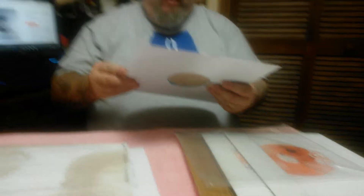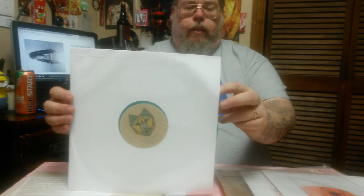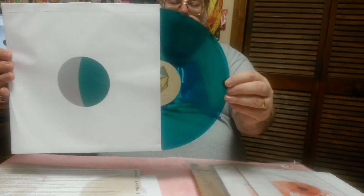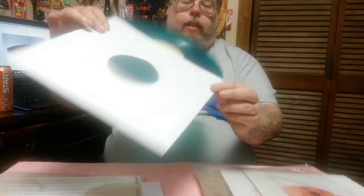It also came with their vinyl. You pull it out, and it's on a teal translucent vinyl.